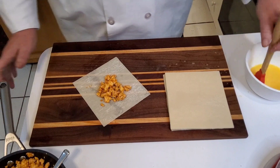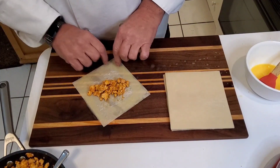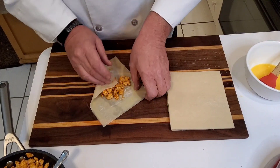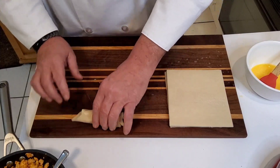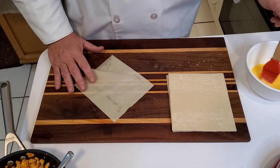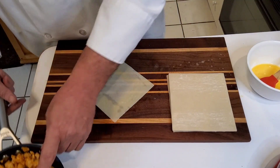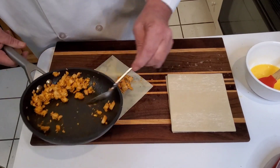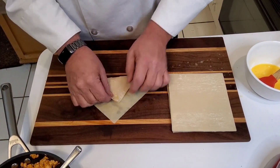I didn't forget the egg wash. It doesn't matter in what order you put it on — just make sure it's there. Move that to the middle of the diamond, pull it up, make sure you're right where you want to be before you come into the corner. Close your corners — you want to wrap it tight so nothing falls out. Come on back in, pull it tight. And there you go. We're going to definitely do four of these.